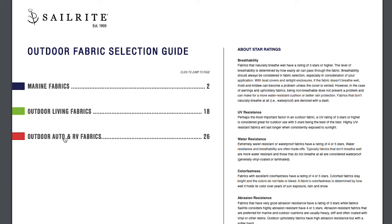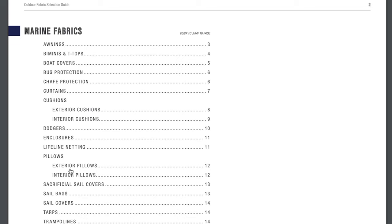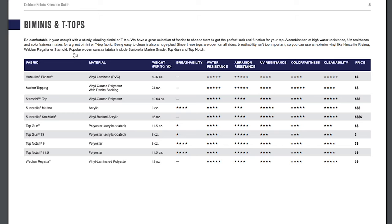You can click on any of those. I'm going to click on marine fabrics, and then you'll get a sub-list of all of the relevant projects that you might have in mind. I'm going to click on Biminis and T-Tops, and you'll see that takes me down the listing to all of the fabrics we might recommend for that project — what material composition they are, what weight each fabric is, and a number of qualities such as water resistance and abrasion resistance, along with price, so that you can make a determination as to which fabric choice you'd like to use for your project.